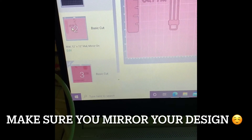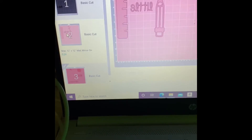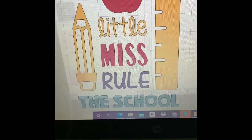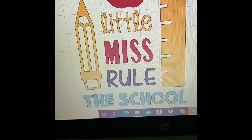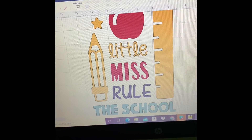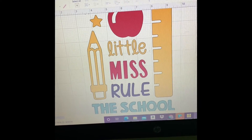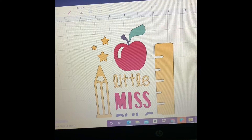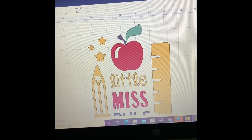I'm using the Cricut Explorer Air 2. I have my design already on my computer, ready to upload to my Cricut machine. This is a Little Miss Rue — a classroom, or school design — I thought it was a very good design. I have my multicolor vinyl that I'm going to use. I just wanted to show you the design; I'm not going to change anything.